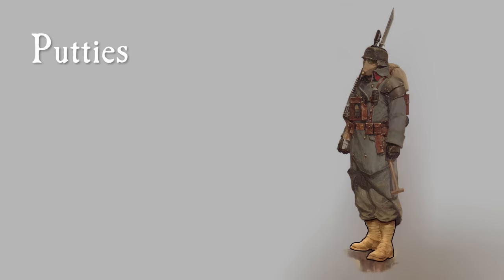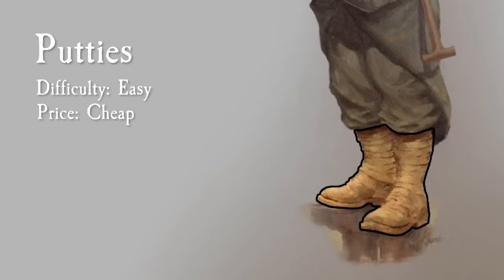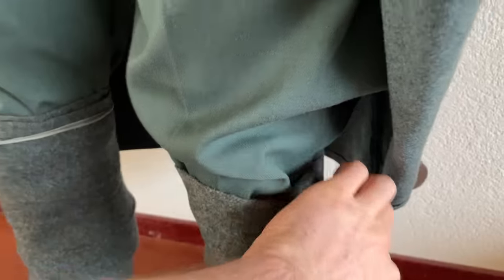The next part to cover are the puttees. These leg wraps are actually quite comfortable to wear and will give a lot of support, so if you're walking around a convention all day they will be your best friend. They're pretty easy to find online — just make sure they're long enough to wrap fully around your lower leg, because if they're too short they tend to look a bit derpy. Instead of puttees you can also get long boots, which also tend to go well with the uniform.